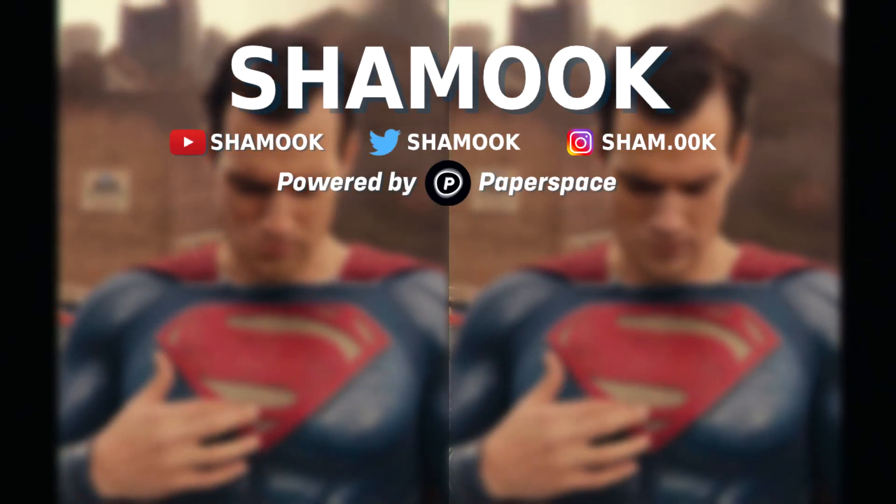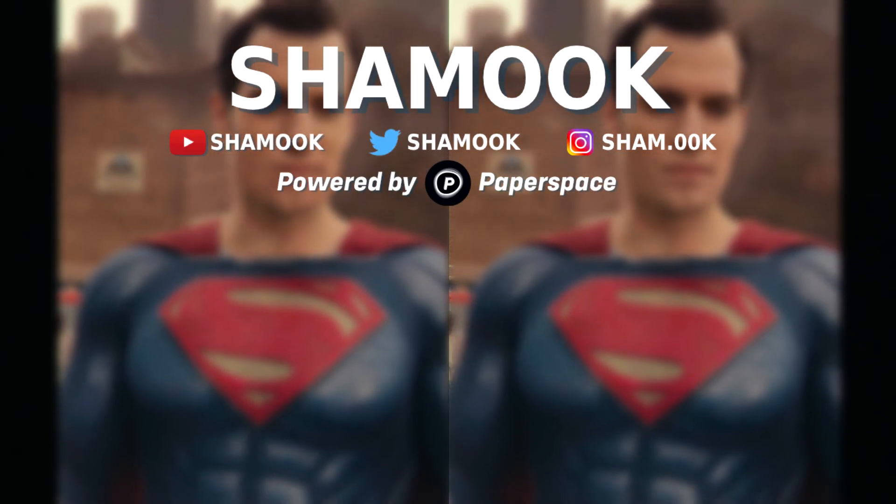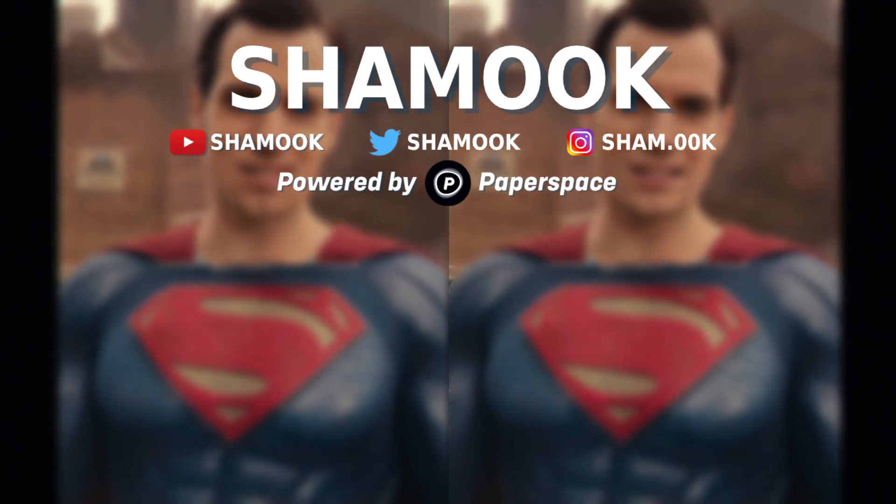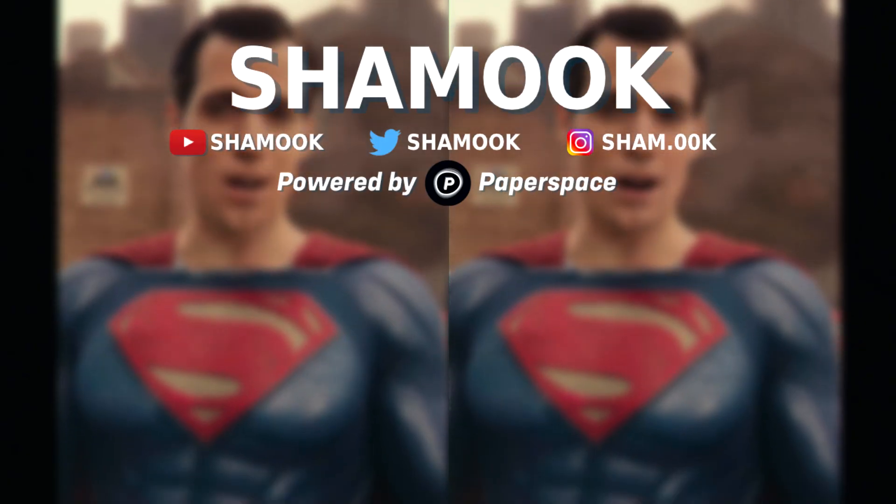We hope you enjoyed the video. If you did, please consider liking and subscribing. Don't forget to let us know in the comments what you thought of the video, and if you have any suggestions for future deepfake videos.